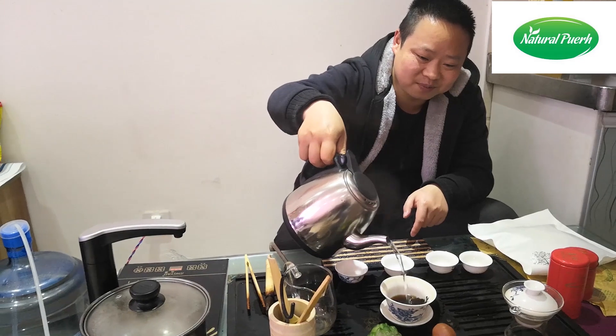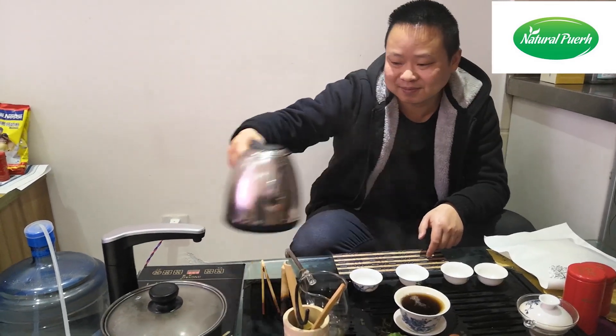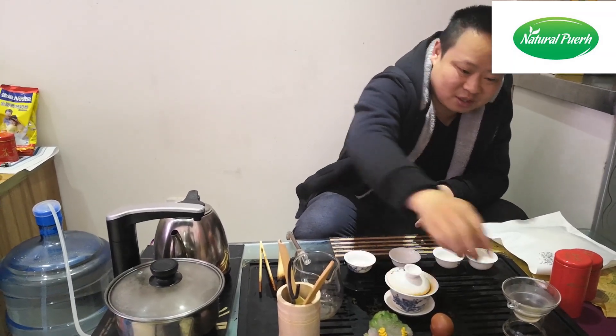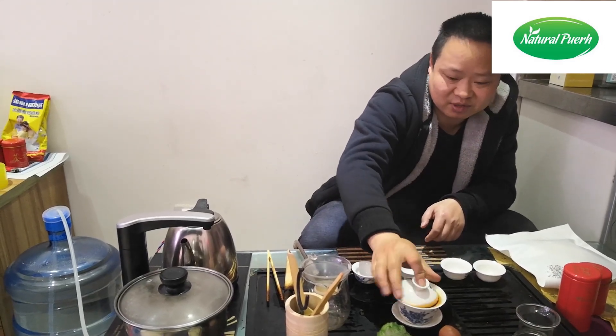Inject the water. When it is wake up, then come out the soup about 7 seconds.